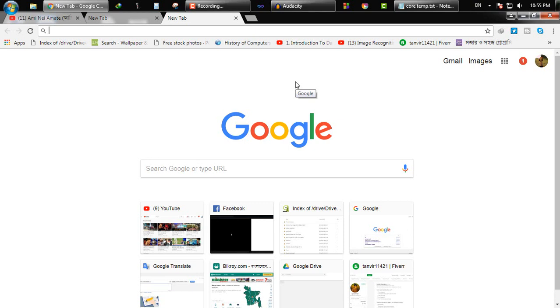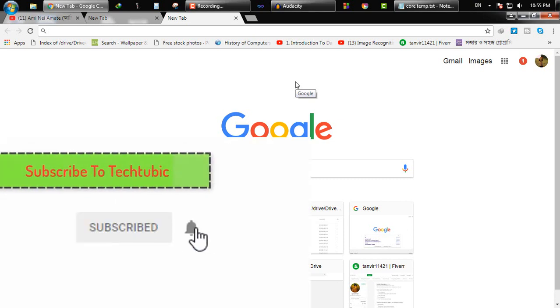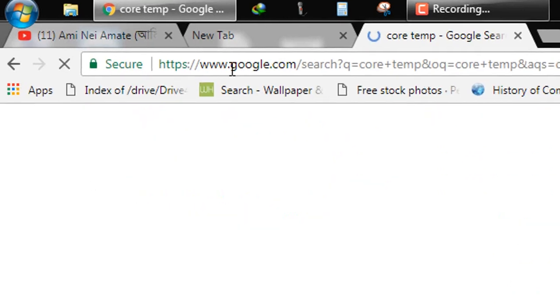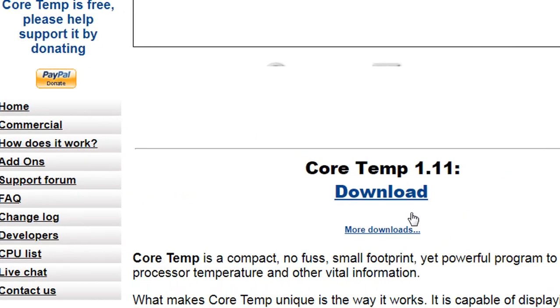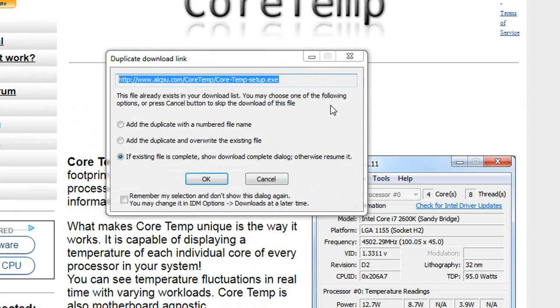First, you need a software called Chortem. Chortem allows you to check your processor temperature and also protects your processor from overheat. First, for Chortem, you will be able to find it from their official website for free. Now open this website, Chortem, and click on download. This is a small tool for your computer.